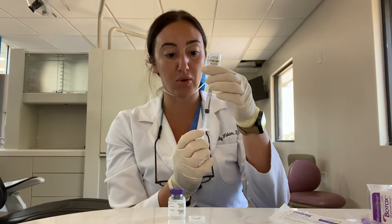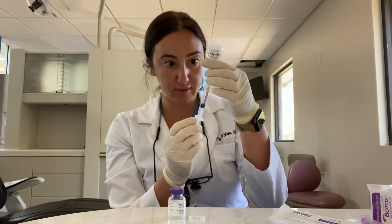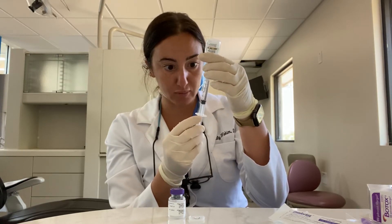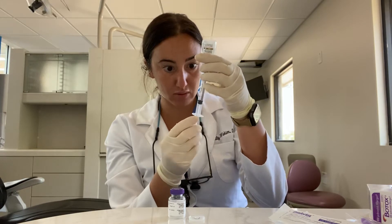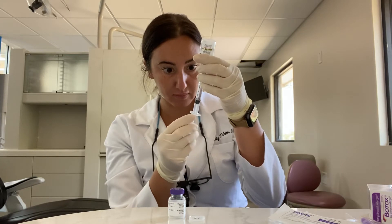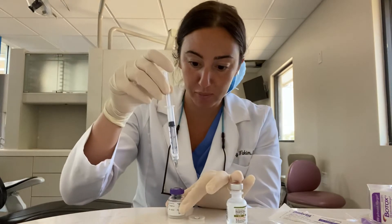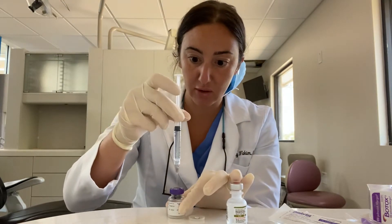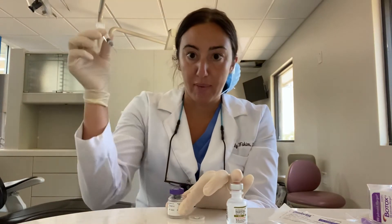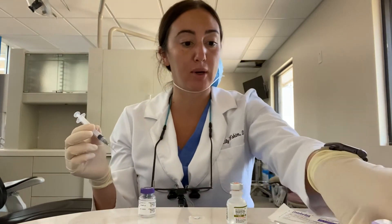So we're going to pull this to 2.5 milliliters, and make sure there's no bubbles — probably won't matter too much, but that's just how I roll. Then you just place it right here and the pressure is just going to take it down. Bam. You'll just kind of roll this around a little bit, then recap the needle.